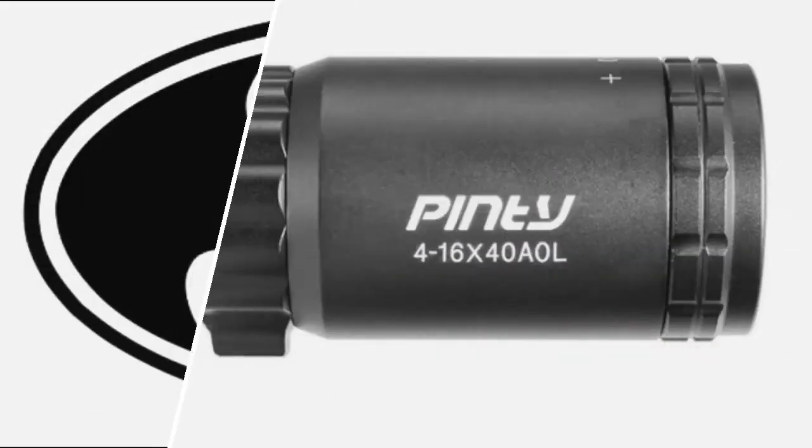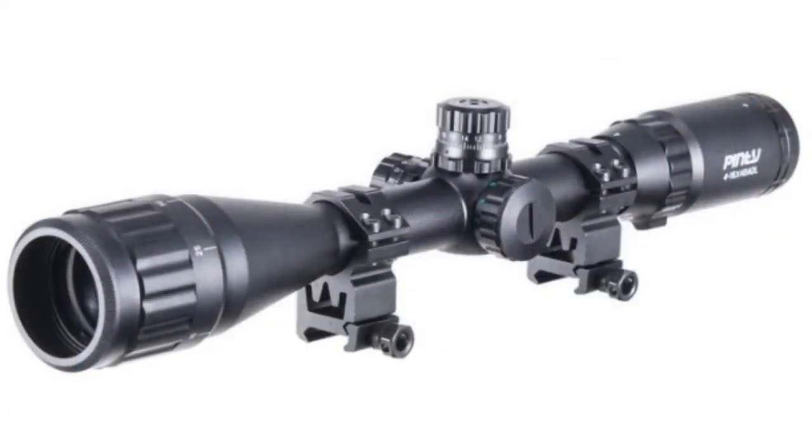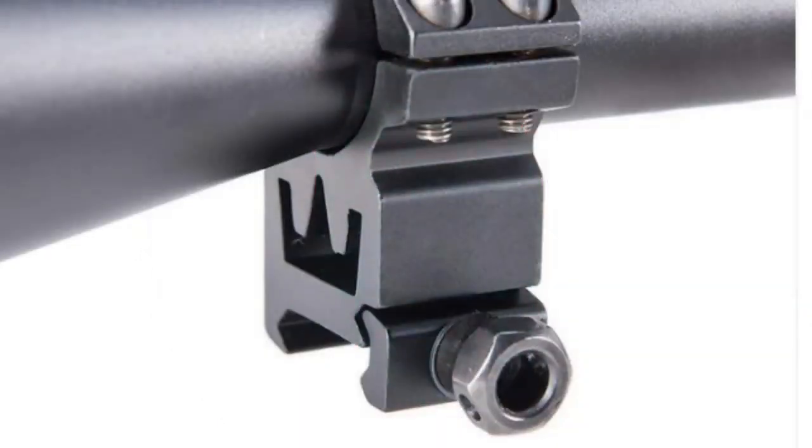The Pinty 4 to 16 by 40 adjustable objective is definitely a decent scope under a hundred dollars. I found it online now for about sixty dollars. It does come with a sunshade, which I'm not currently using, and it comes with Weaver Picatinny style mounts and scope rings.